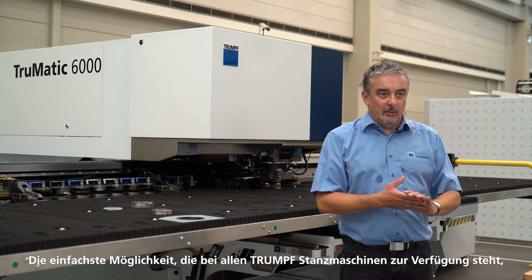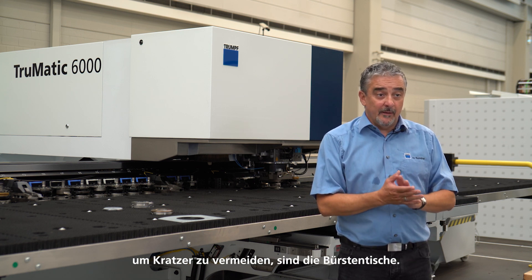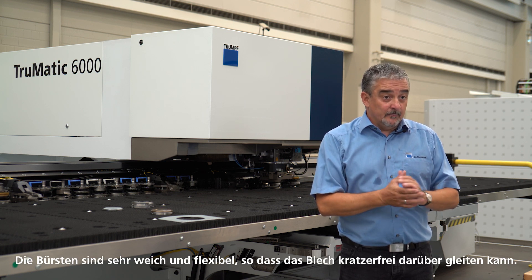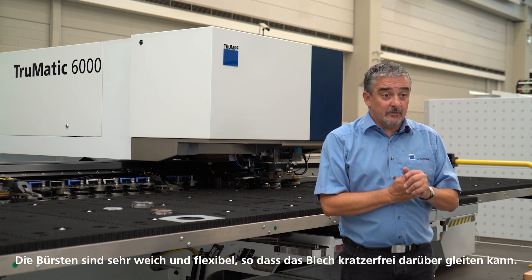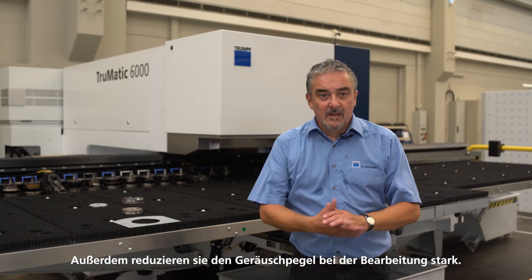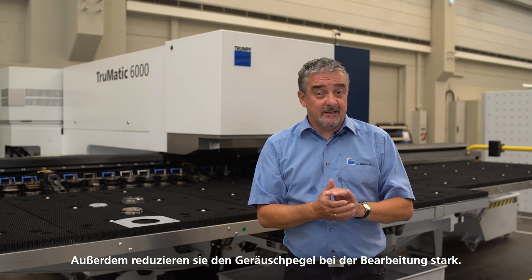The easiest way, available on all TRUMPF punching machines to avoid scratches, are the brush tables. The brushes are very soft and flexible, allowing the sheet to slide without scratches. In addition, the noise level is greatly reduced during processing.